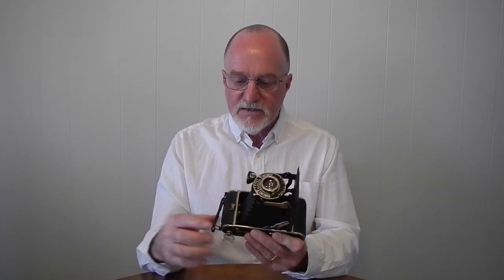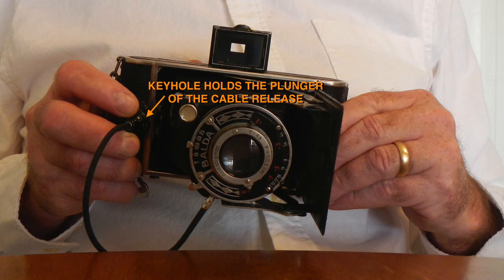You can tell this one is after 1936 because it has this little keyhole cable release holder here. The actual camera used to forge the IDs during the Great Escape was made in 1939. It had a body mounted shutter release, and that was only an option in 1939.